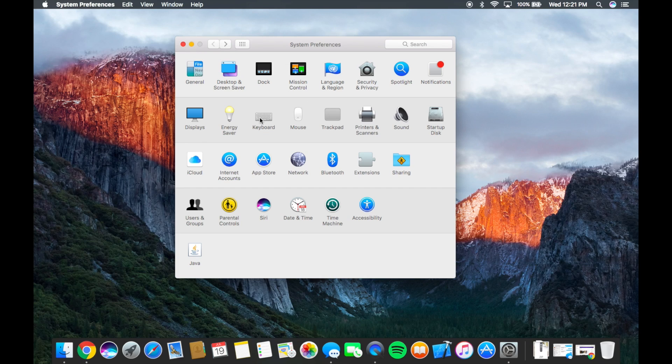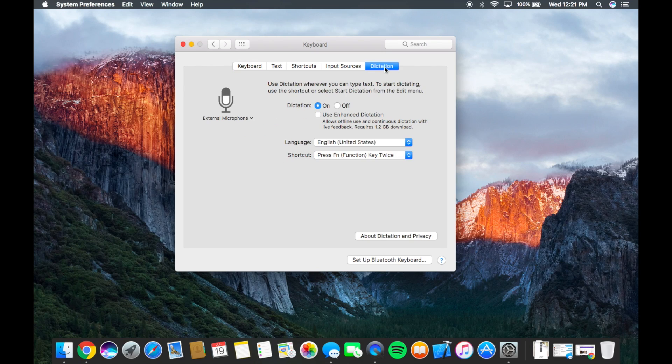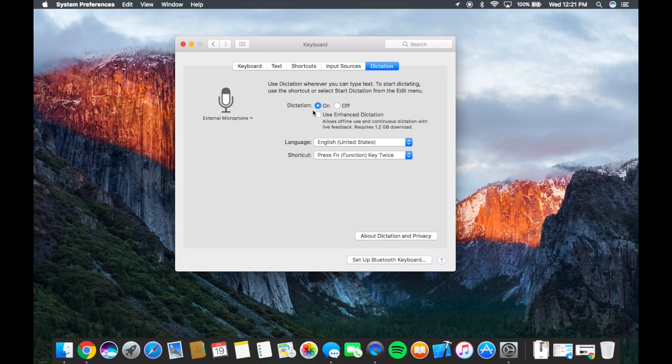The second trick is over here in Keyboard. There's lots of cool stuff you can do here, but this is the main thing. Dictation is off by default, but if you just click this to on, you can even download the dictation engine and use it offline as well — though it does use Wi-Fi to hear what you're saying. Then you just press the function key twice to enable dictation. It's really nice because I use that on my iPhone all the time, and you can bring it over to your Mac as well.